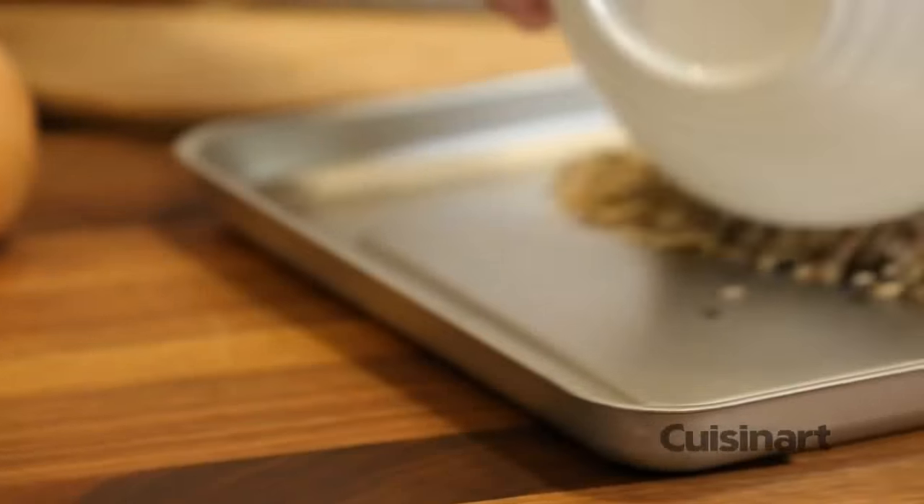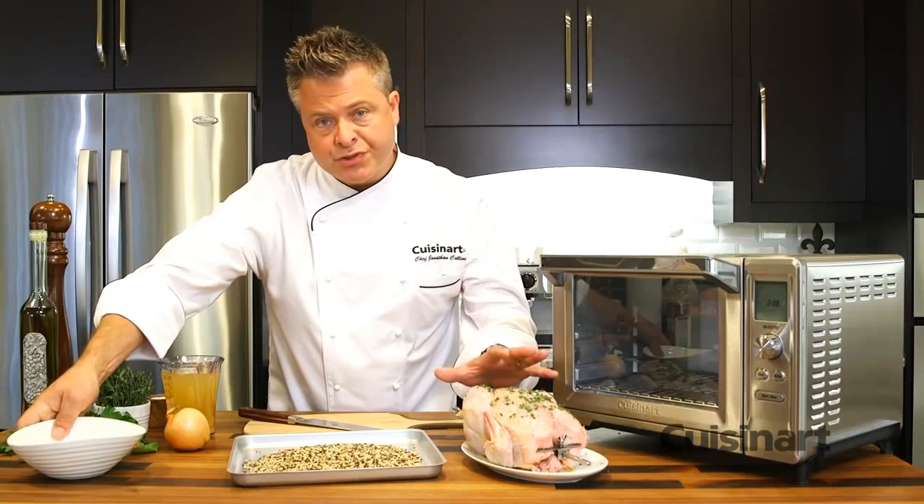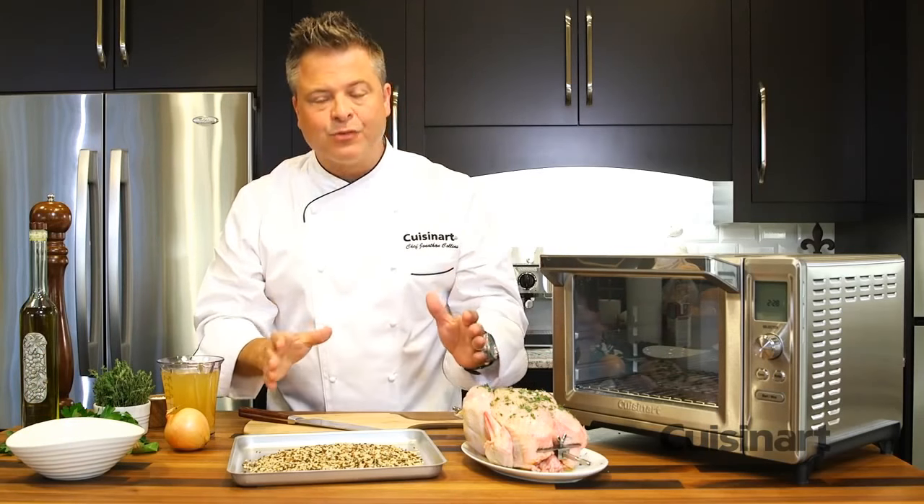Preparing two dishes at once means you get all the incredible flavor from the roasted chicken, but it saves time as well.